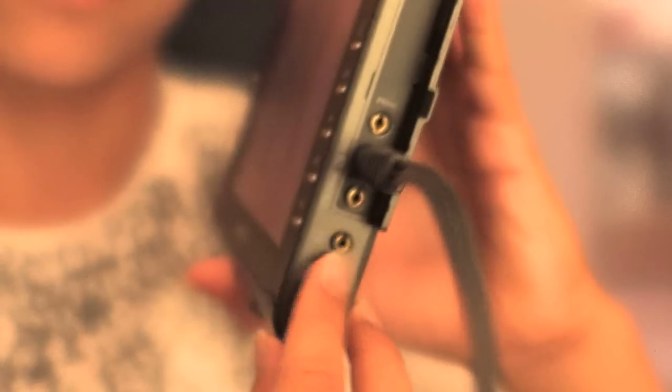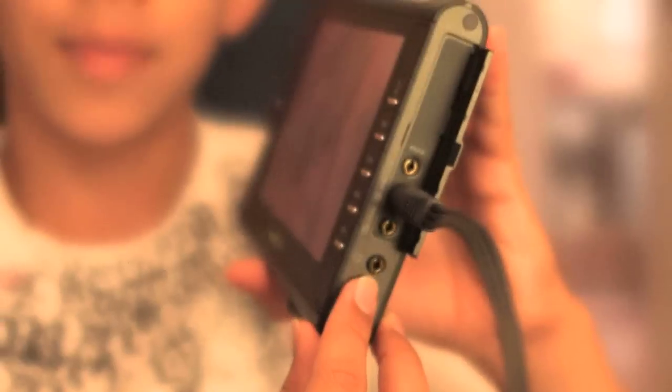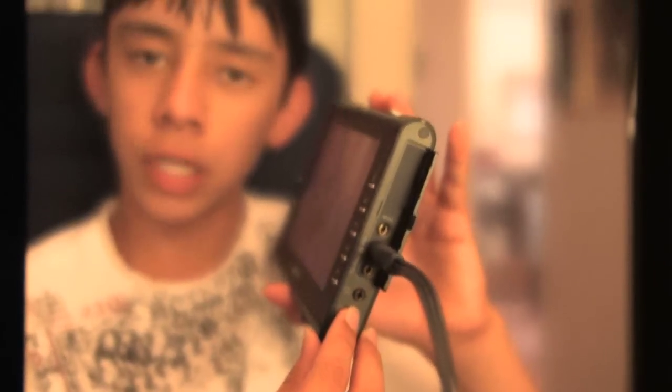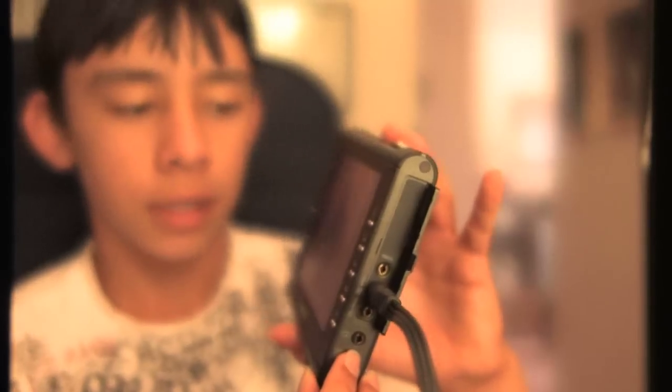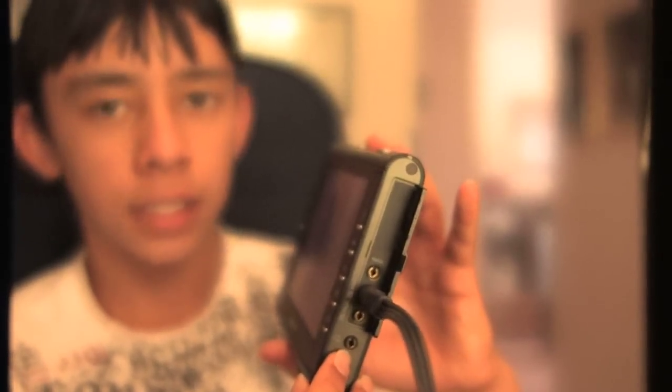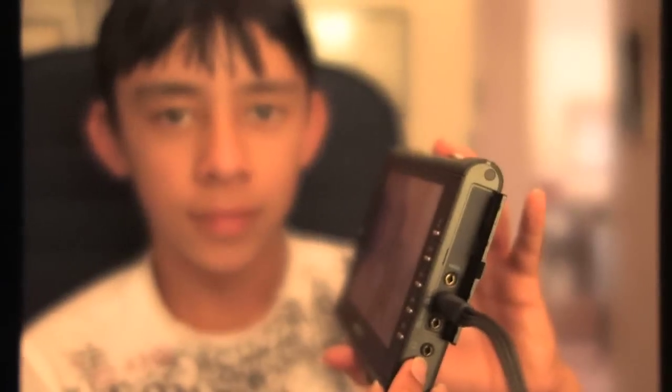That's for the power adapter — when it runs out of power and you say, oh great, now I have to charge it, I'll have to do that at home. Other than that, it's German. German.